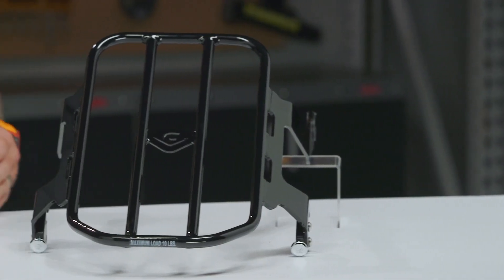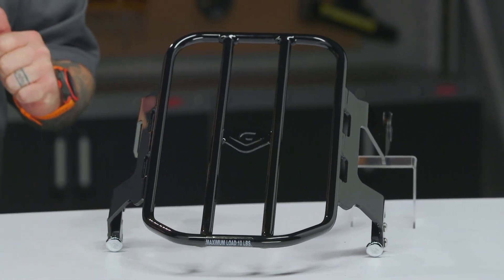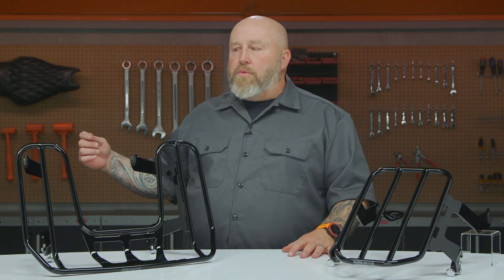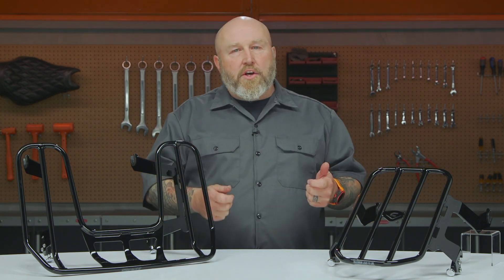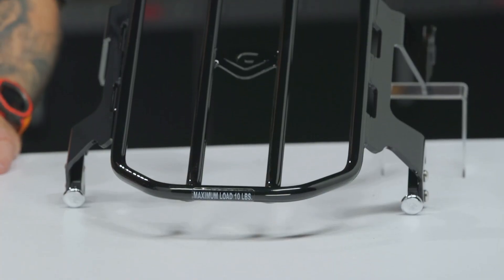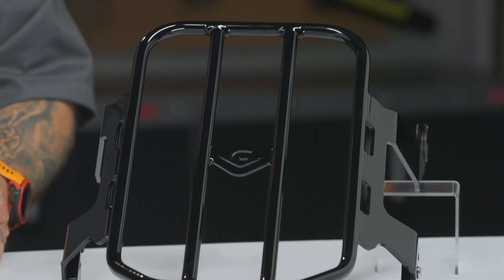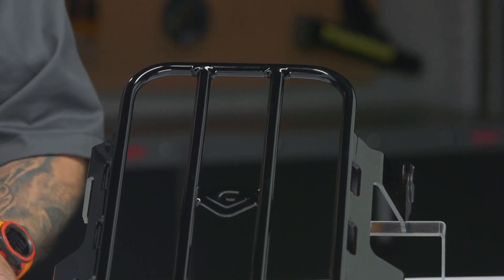They offer this with or without the mounting hardware. The reason for that is if you already have one of their detachable backrests, you don't need the hardware and they're not going to sell you something you don't need — you just buy the rack without the hardware and clip it right onto your bike where that sissy bar went. If you do need it, it's a little bit more money. These are going to range from $250 to just under $400 depending on bike fitment and whether you have that hardware.